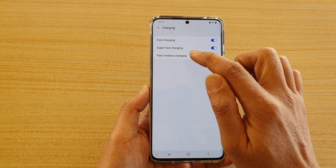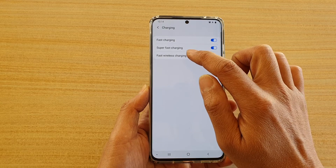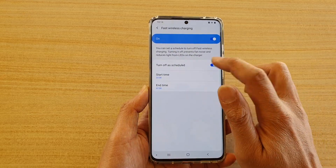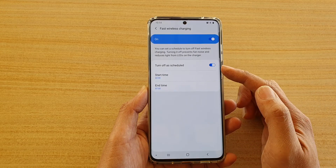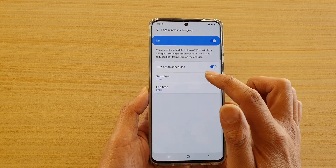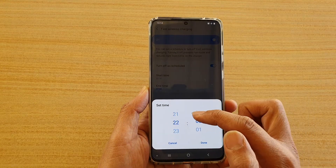Next, tap on the left-hand side panel on Fast Wireless Charging and make sure that you tap on Turn Off Schedule. Once this schedule has been switched on, you can tap on the start time to set a start time for when the turn-off schedule activates.